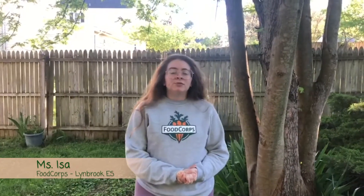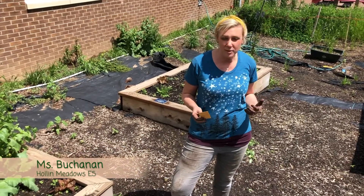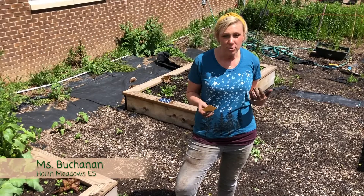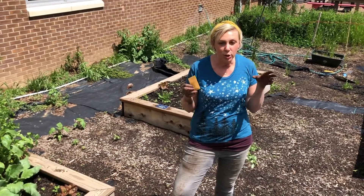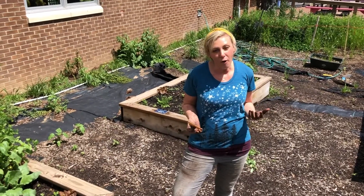We are very excited to share with you some seeds we have. We have collaborated with a bunch of different schools and with Food Nutrition Services to turn your meal into a growing kit that you can do at home.